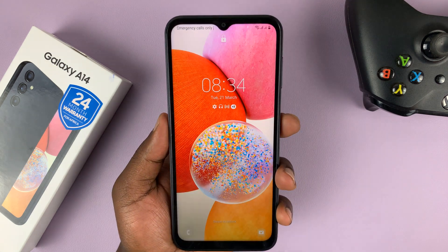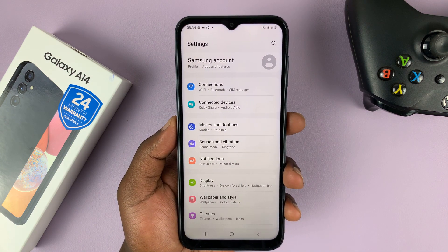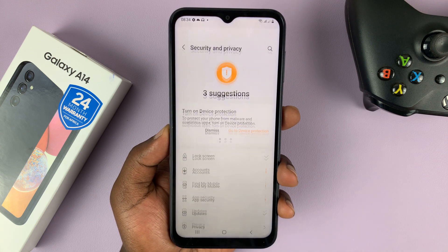So to set up the fingerprint, simply unlock your phone and then go to Settings. On the main Settings page, scroll down to Security and Privacy and then tap on that.